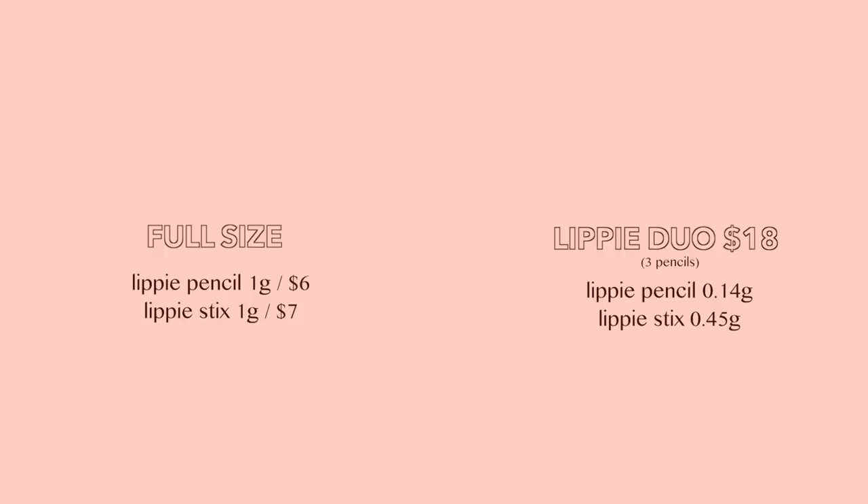For the pricing and how much product you are getting — in the lippy duo, the lippy stick is 0.45 grams and the lippy pencil is 0.14 grams. In the original size for both the lippy stick and lippy pencil, it is 1 gram. So you are getting a little bit less compared to the color duos, but like how often do you go through an entire lipstick? For $18, essentially you are getting three lip colors and three lippy pencils — I think that is again a really great deal if you are getting into makeup.